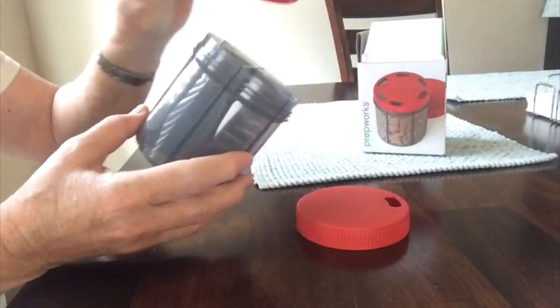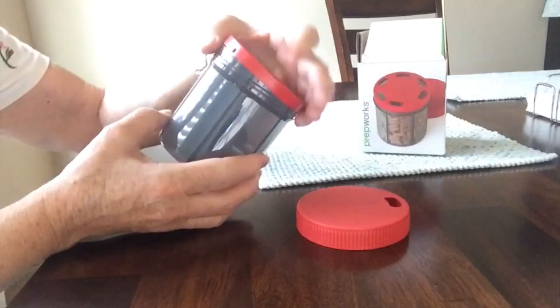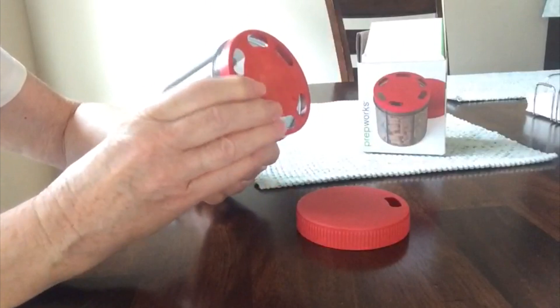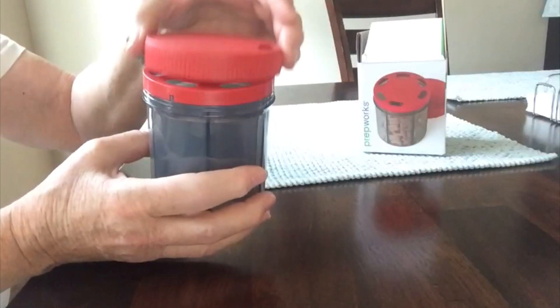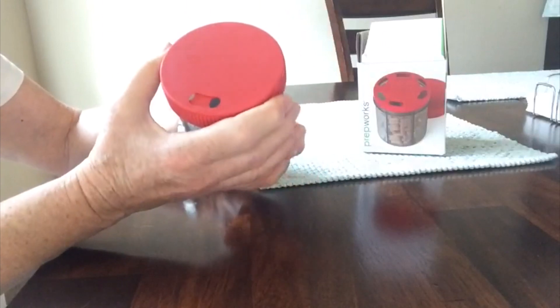When you've filled it up, you find the little raised place right there, and then you have the little place on the lid that you fit right there so that it holds it in place as the top lid turns. This top lid — it makes no difference where you put it on, you just snap it down.